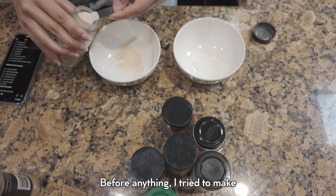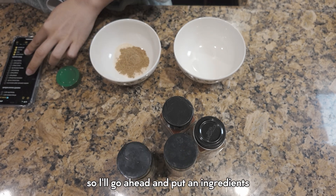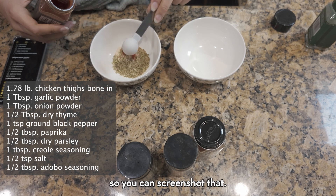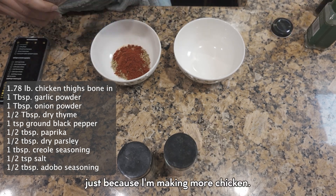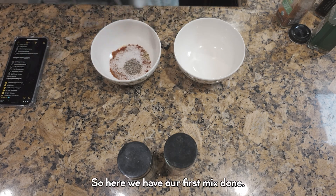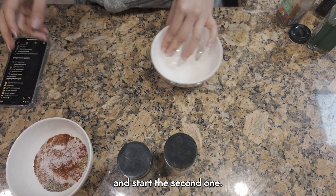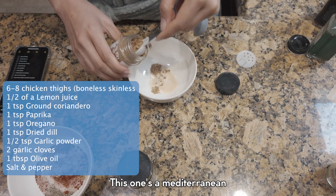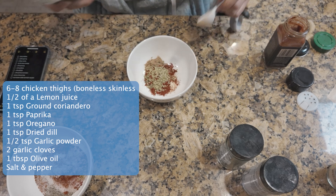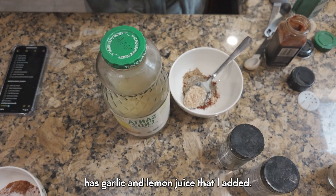Before anything, I try to make my seasoning mixes first. I usually get my seasoning mixes online, so I'll put an ingredients list on the screen so you can screenshot that. I also double the ingredients just because I'm making more chicken. Here we have our first mix done, and then we're gonna start the second one — this one's a Mediterranean mix that I found. It has dried dill in it, which I really like, and I added garlic and lemon juice.